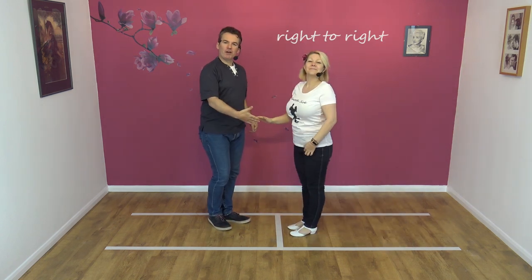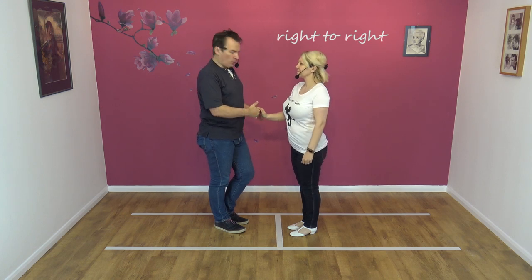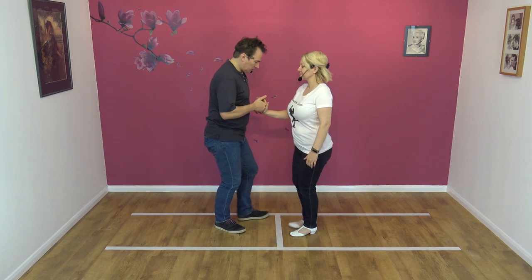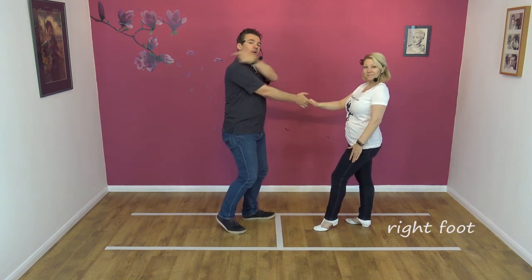Let's teach the move. It's a right-to-right move. So guys, you offer your right hand to your partner's right. I'm going to lead our partner away. Now, I normally would step out the slot, but I'm not going to this time. I'm just going to lead my partner away, so I'm in the slot, so she knows she's not going over there.